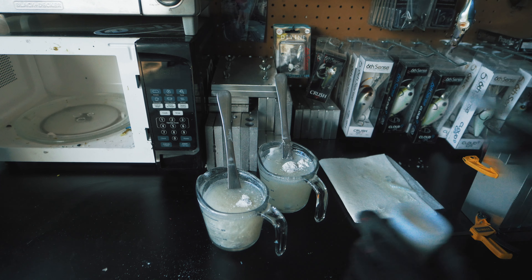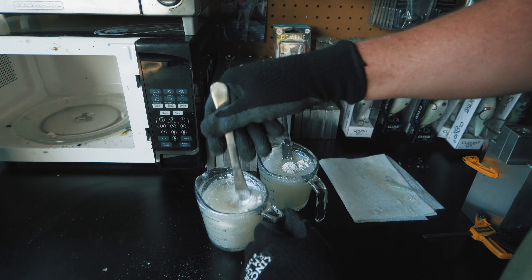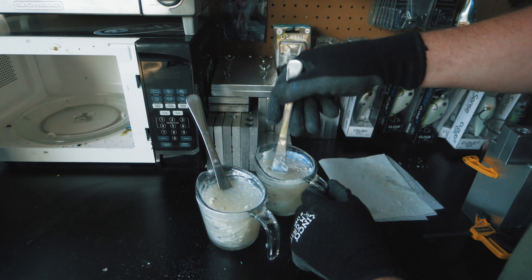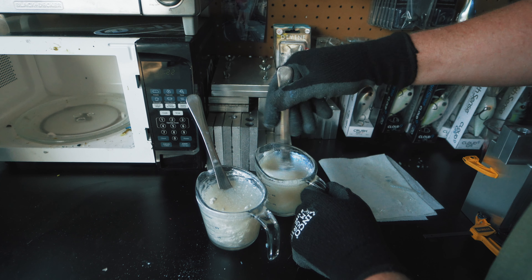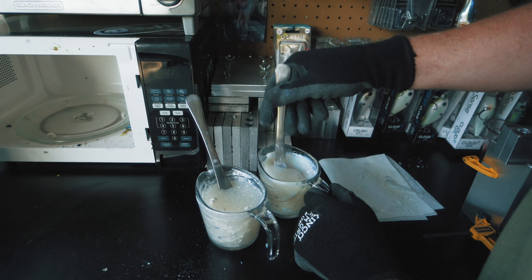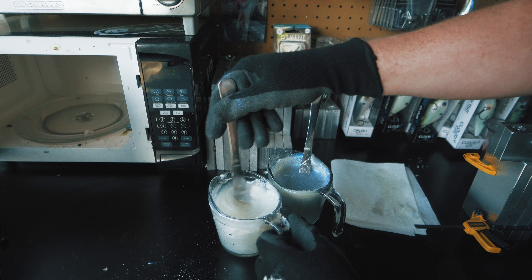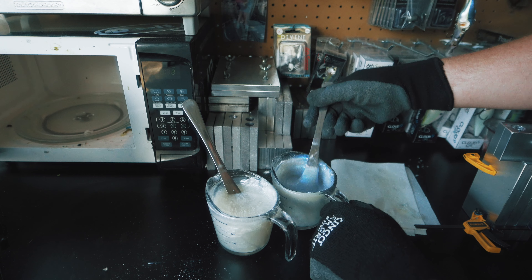I put a whole half teaspoon in there. So we should end up with like a nice pearly white on the bottom and then a nice blue on the top - it should have a different kind of an effect than just using straight colorant. Hopefully this blue turns out well once it gets all mixed in and then we can try to pour these baits and see how they turn out. Might have to add a little bit of actual blue colorant just to give it the look that we're going for. Off camera I did add in some of that smoke blue pearl color.